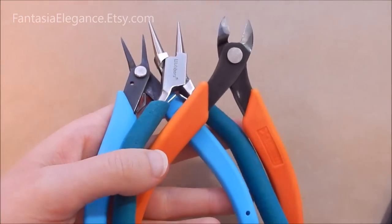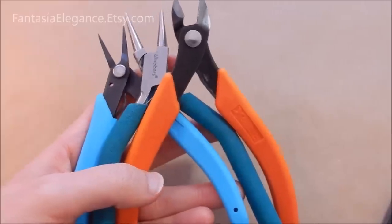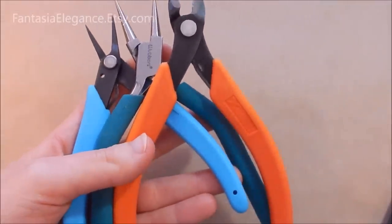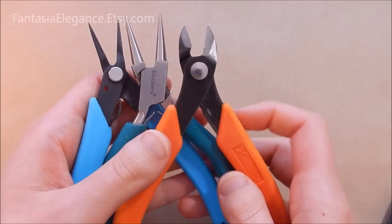As far as tools go, you just need your standard chain nose pliers, round nose pliers, flush cutters, and a ruler. I do have in the description section below the different tools I use and the specific brands — people always seem to ask about that.